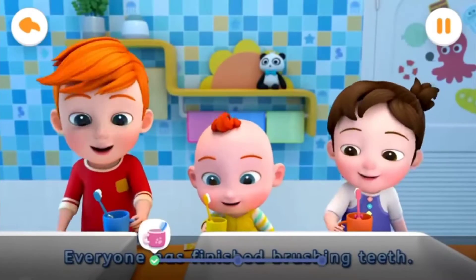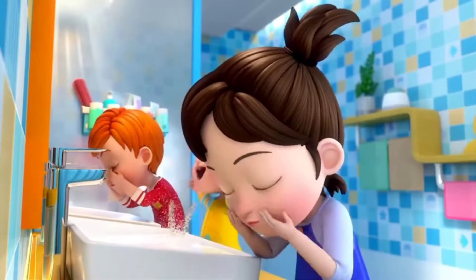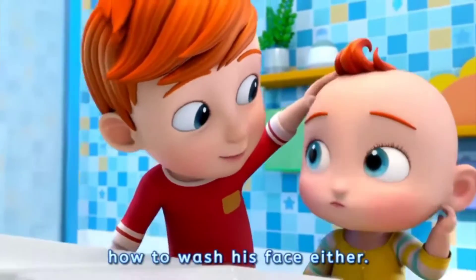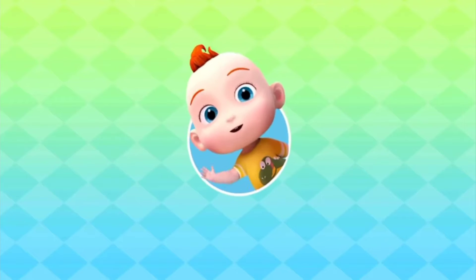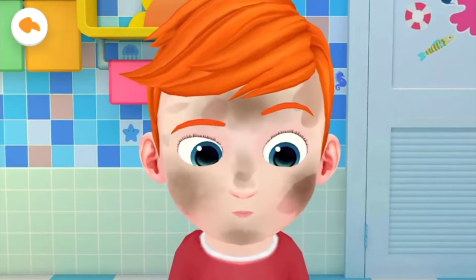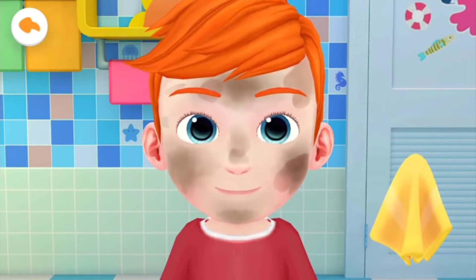Everyone has finished brushing teeth. Now let's wash our face. Oh, Jojo doesn't know how to wash his face either. Let me teach you. The face is so dirty. Let's wash it together. Wipe it clean with a towel.